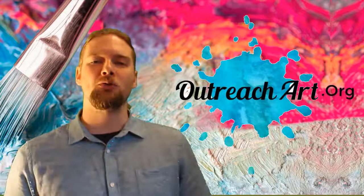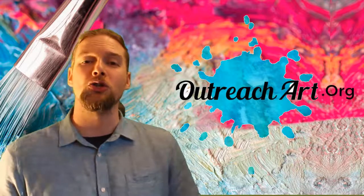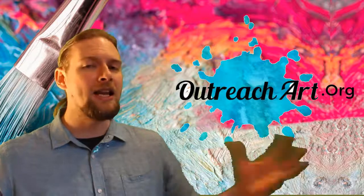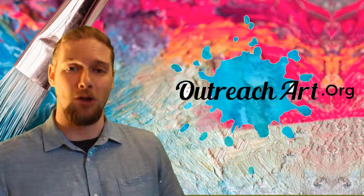Hi folks and welcome to Art Tips with John. I am your host John Morris, the painter of memories, and welcome to the show that teaches you not only how to build your artistic business, but also how to build on your artistic talent. It is Friday and you know what that means — we've got some new artistic tips for you.